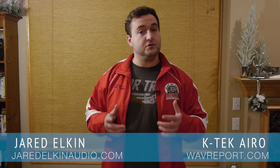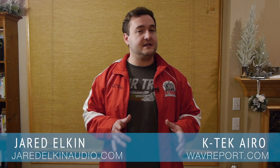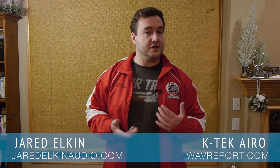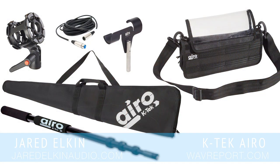I'm here to talk about KTEC's new low-cost product line called IRO. While these products are aimed at the sound mixer just starting out or the YouTuber, I'm going to be examining them from the perspective of a professional sound mixer.